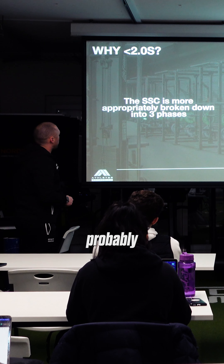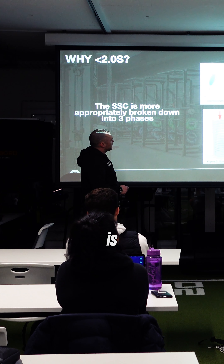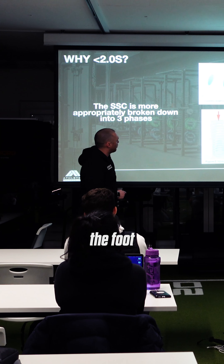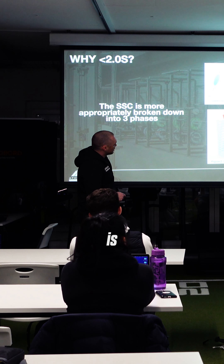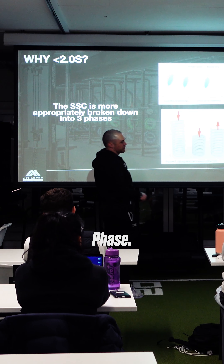The stretch shortening cycle (SSC) is more appropriately broken down into three phases. We have our eccentric, which is a lengthening phase — so as we land in this example, we're using the foot with the Achilles and muscle belly of the calf. We have what's called an amortization phase, which is typically characterized as an isometric position. And then we have a concentric or shortening phase.